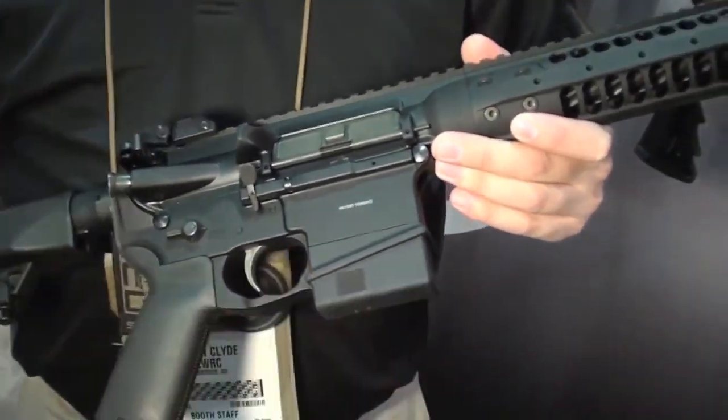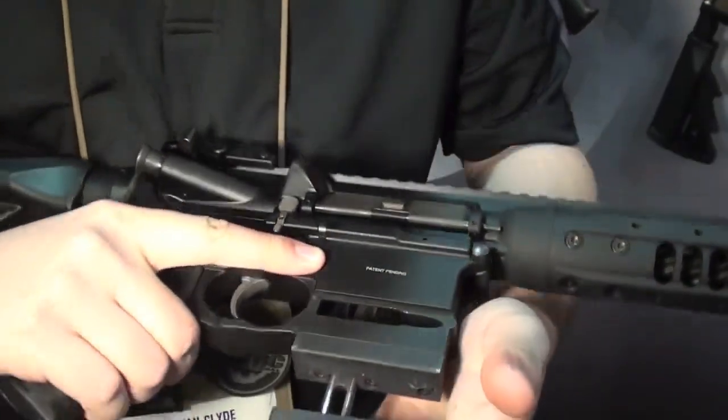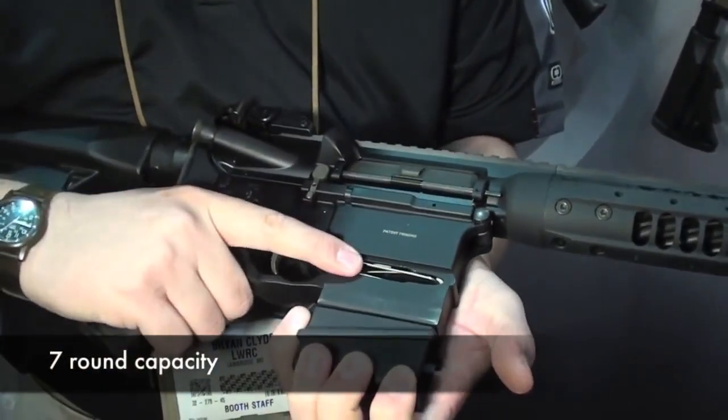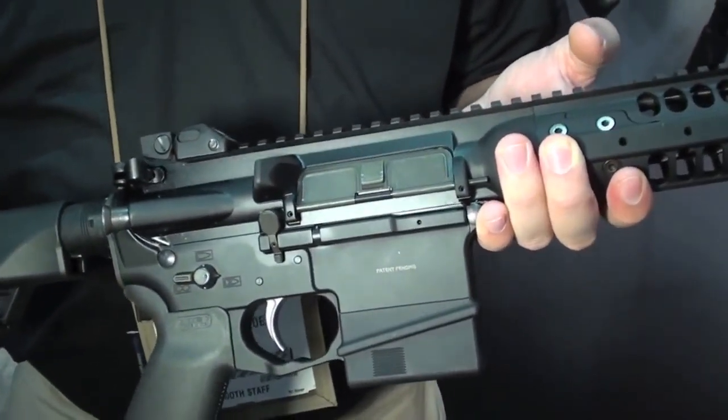So basically you open that up and load one at a time? The way it's designed is you pull it down and it's going to lock to the side. It's got an internal spring here for the follower, and once you close it it's active in there.